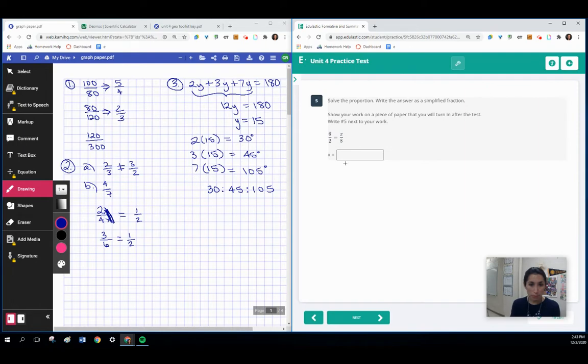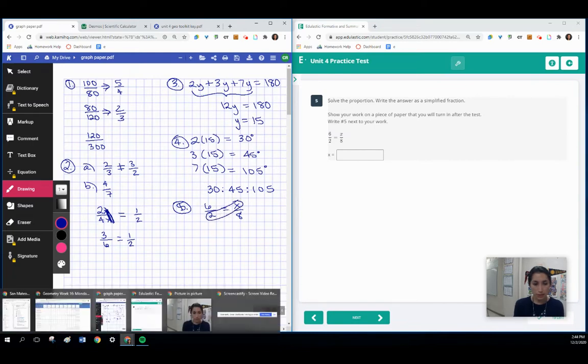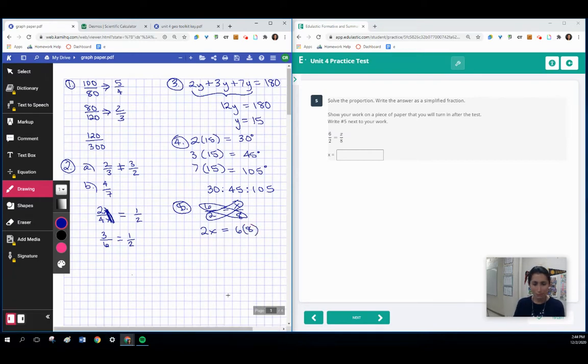Here we just have a proportion — question 5. With our cross products, we've got 6 over 2 equals x over 8. Setting up the cross product, that leaves us with 2x equaling 6 times 8, which is 48. Divide by 2 on both sides and x is 12.